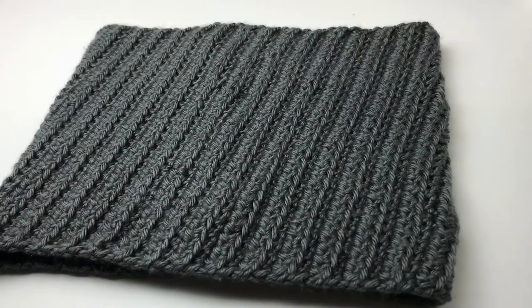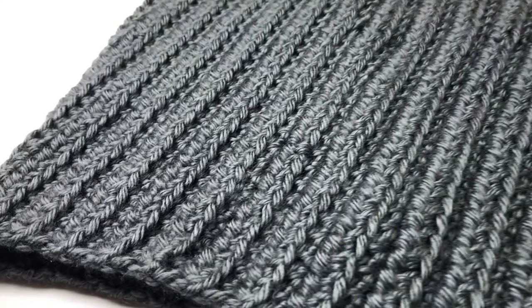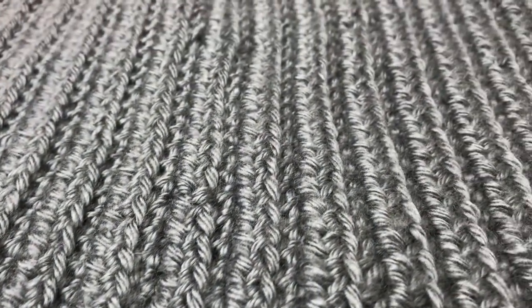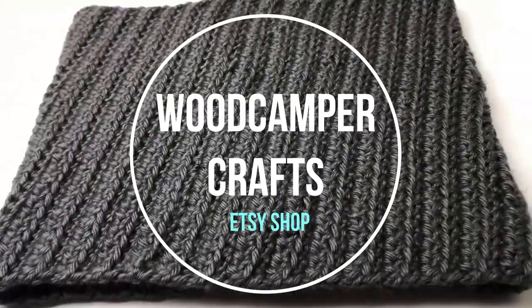I've finished slip stitching my cowl together, turned it right side out, and we're all done! I hope you enjoyed that project. If you'd like to see more projects like this, please subscribe to my channel.